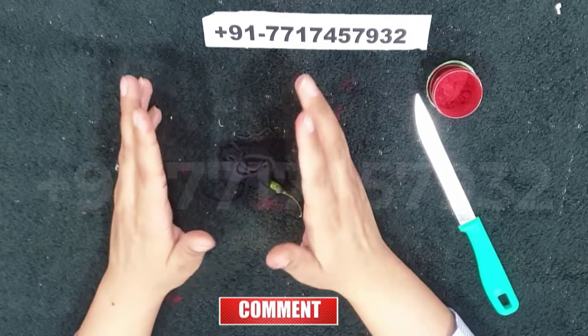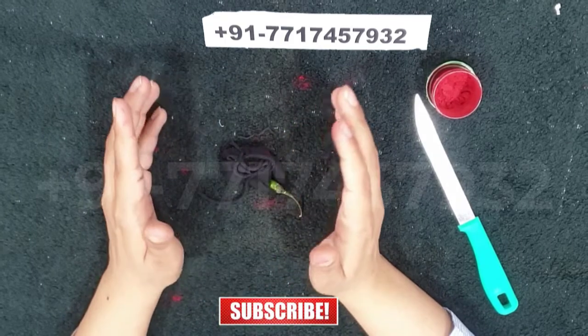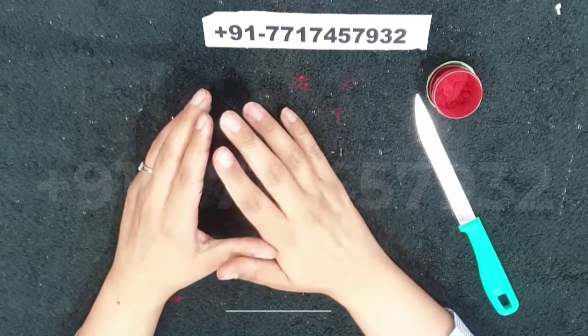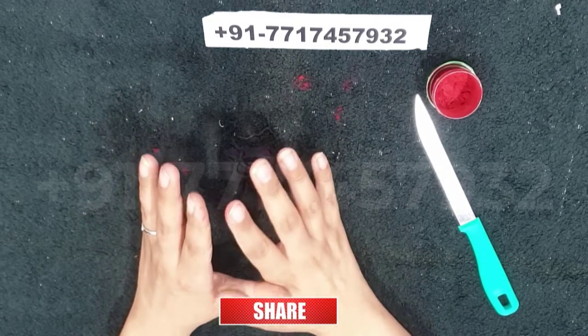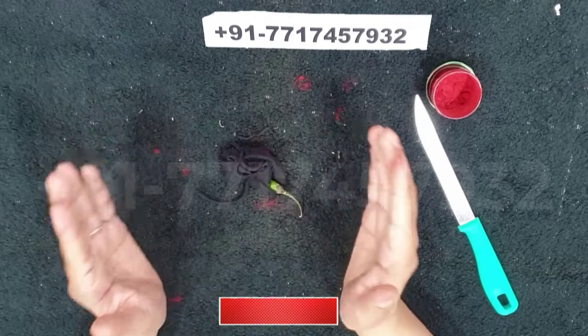In case there is any doubt or query about the spell or anything else, you can call Guruji on the number given in the video. His contact details are also in the description box. He will answer your every question and do every possible thing to end your problem. If you found this video useful, do not forget to like and share to help others. Thank you and take care.